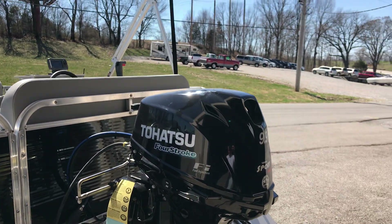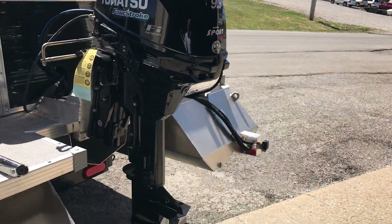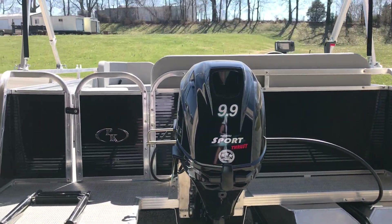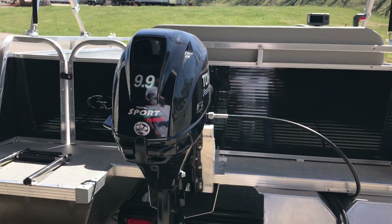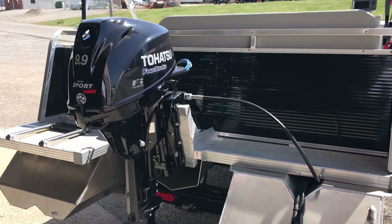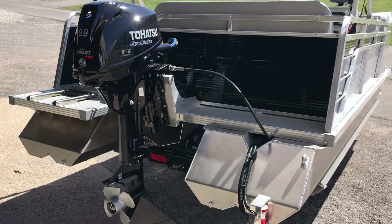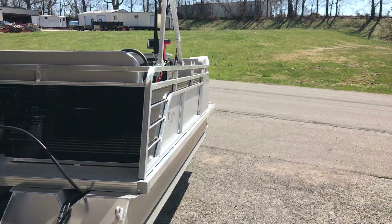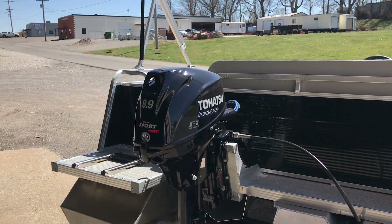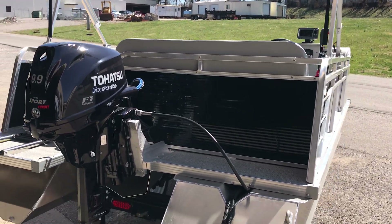You do get a standard stainless steel three-step ladder on this particular model with the standard rear access gate. On this model we installed the fuel injected Tohatsu 9.9 motor — great for those on a horsepower limited lake. This 10 horsepower motor does plenty for this boat considering it only weighs 950 pounds. You can put up to a 20 horse on this boat, and there are two other floor plans where you can do a tiller style motor with no helm or steering well.